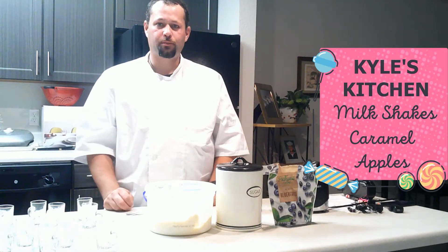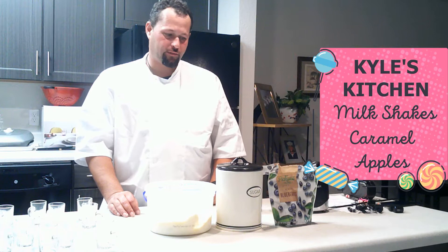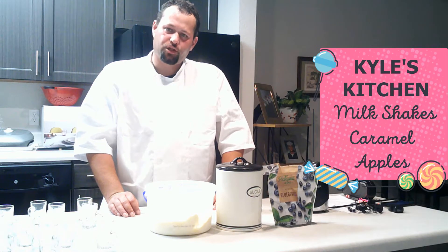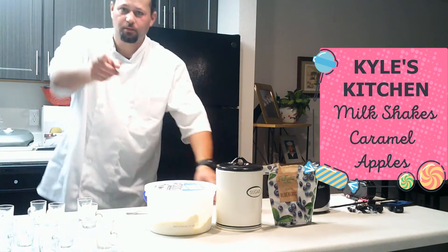All right, ladies and gentlemen, welcome to another episode of Kyle's Kitchen, Volume 2. So, I'm going to make milkshakes tonight. And a lot of people really don't know how to make a milkshake, so I'll show you.